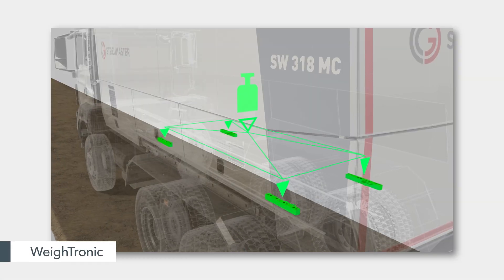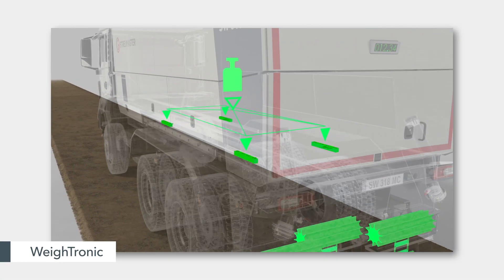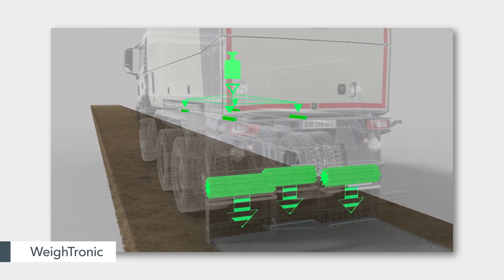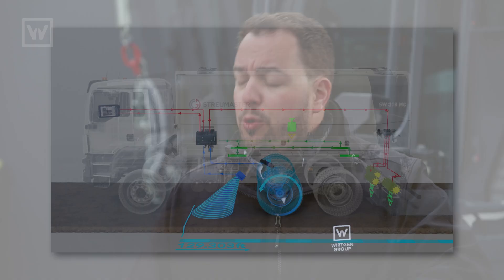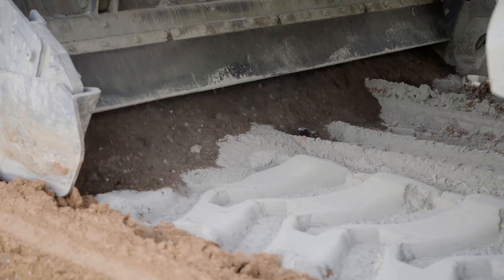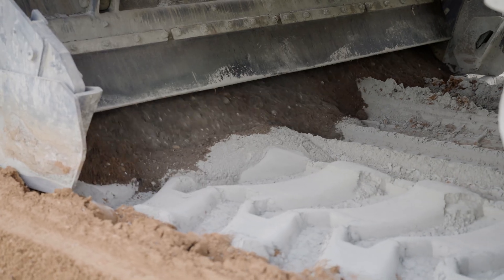How are you guys doing that? We do that with Waitronic. Basically, we weigh the full container and compare the target rates punched into the display to what's being put down on the ground. So if we ask for 20 kilos per square meter, the system makes sure that at all times, for each square meter, we have 20 kilos going down. That's why we have an even mat on the ground — the same amount of product everywhere. That's why these machines pair together.